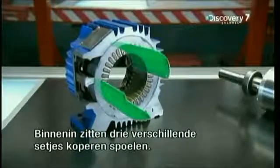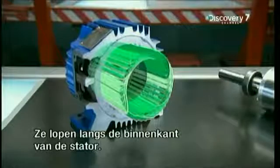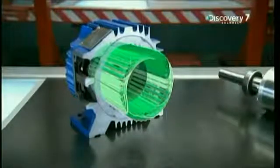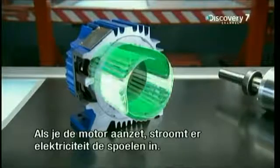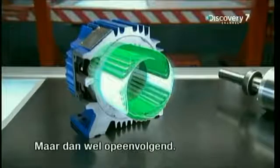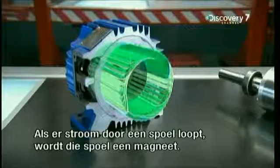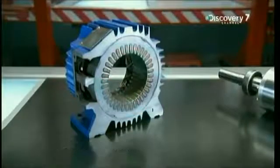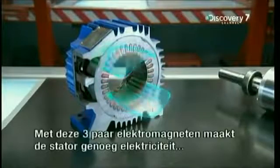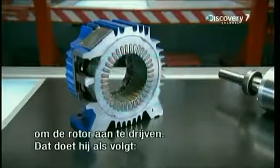The stator is a hollow cylinder. Inside, three copper wires are wound in three different pairs of coils, threaded all around the stator's inner wall. When the motor is plugged in, electricity flows into each pair of coils, one after the other. That's key, because when an electric current passes through a copper coil, that coil becomes a magnet — an electromagnet. With these three pairs of electromagnets, the stator can make enough electricity flow to power the rotor.